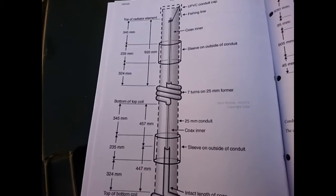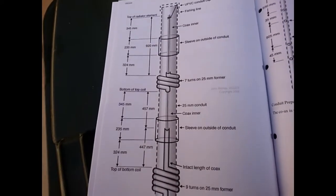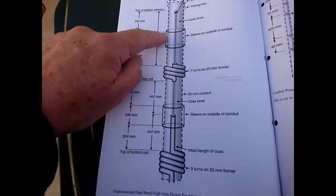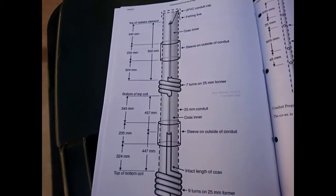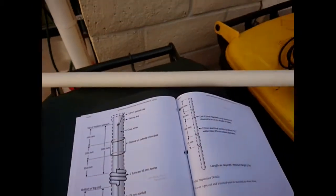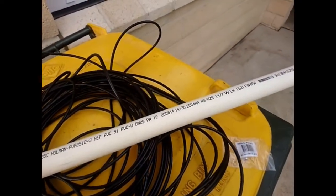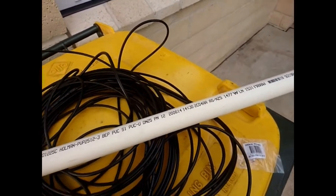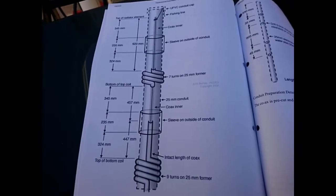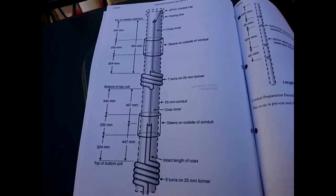You'll notice that the antenna is made up as a 2m antenna, and then it has sleeves put around the outside, and that turns it into a 70cm antenna as well. As you can see from this design, it's 2 elements on 2m, and then 4 elements on 70cm.